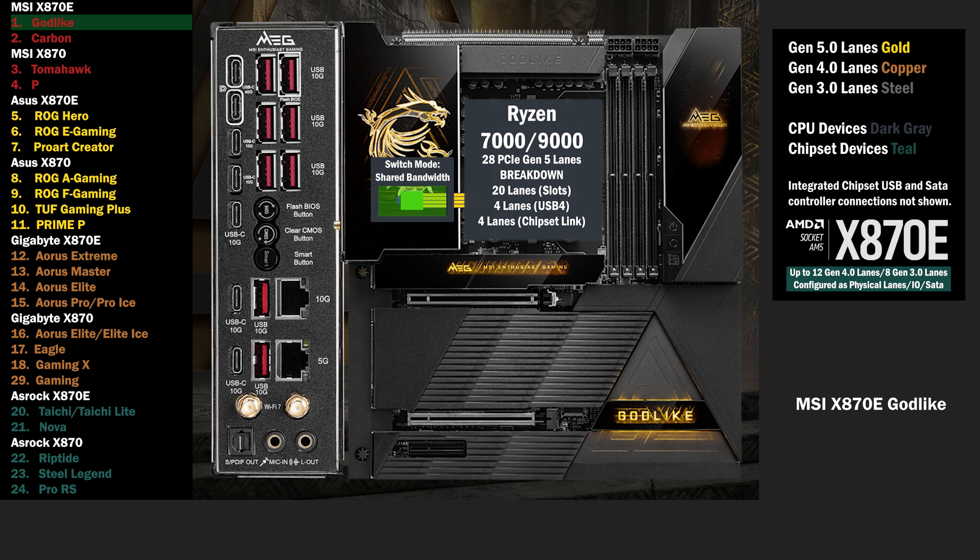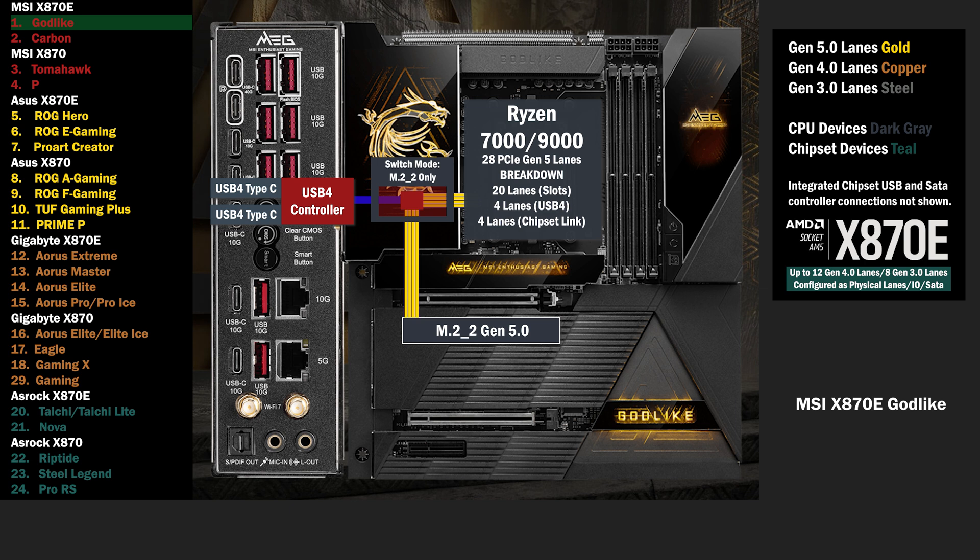4 Gen 5 lanes go to a switch, connecting USB 4 and an M.2 slot. If USB 4 is kept active in the BIOS, 2 lanes go to each. If USB 4 is deactivated, all 4 lanes go to the M.2.